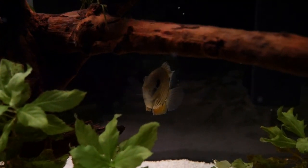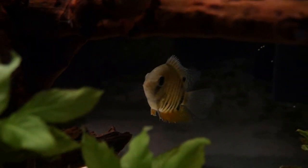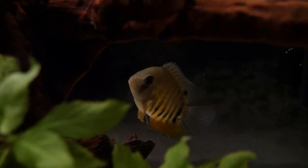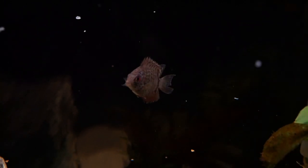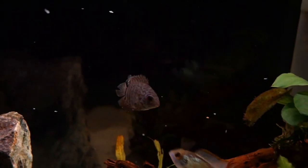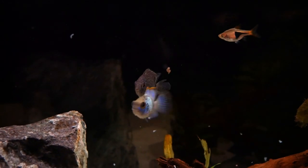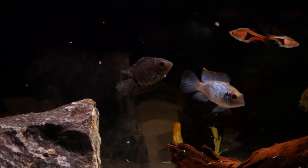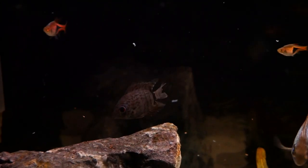Here's the red shoulder severum — he seems to be doing very well and we can't wait to see him grow up and mature. And here's the turquoise severum. He's already eating. Both fish are eating on the first day. They seem very healthy and are just eating a ton.